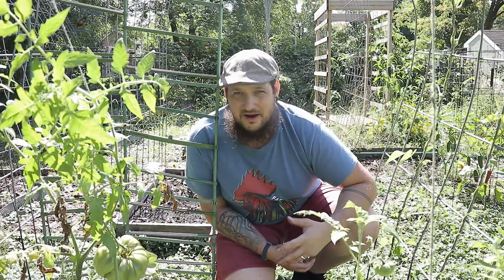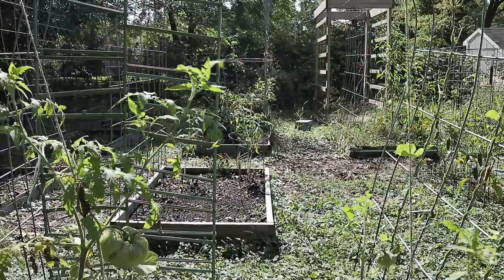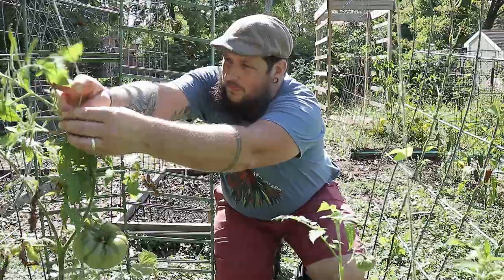That's an update from the micro garden or the bitty bed just for you. We're ten weeks into it right now and I will put a playlist right there. We'll see you guys in the next one.